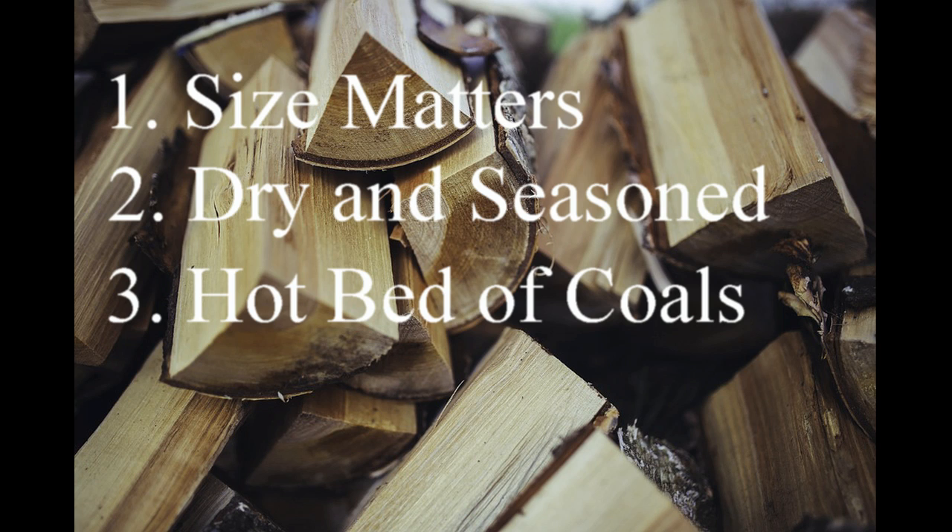And third, the true secret to a nice roaring fire is establishing a good hotbed of coals. Once you have a large hotbed of coals on the bottom of the fireplace underneath the wood grate, keeping the fire going is easy.